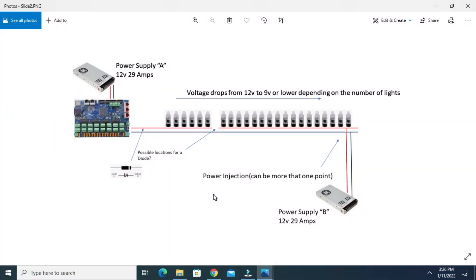Now that we know we can use diodes, we can place one at the beginning of the string — without any cutting — and it will prevent the voltage or current from flowing back into our controller if this power supply dies. Alternatively, if you have a cut in the line, you can put a diode there to allow current to flow in the right direction while blocking any current that tries to back up into the controller. So we can try one at the beginning of the string and one at the injection point.